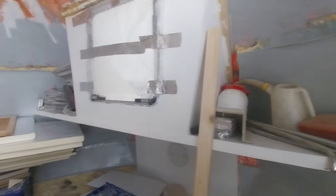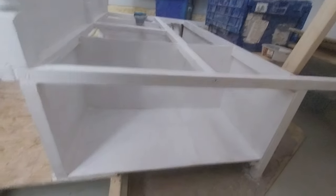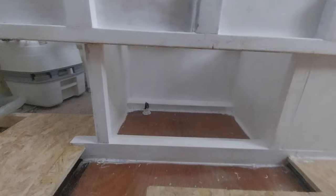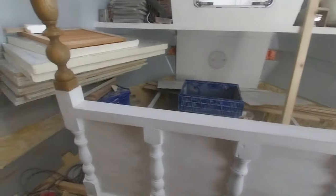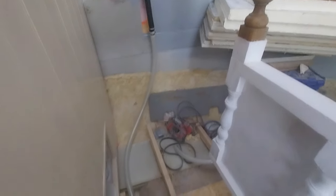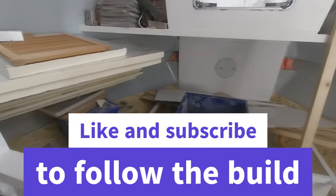I've got the two triangles on either side of the forehatch, and there's still space under the bed that I can use. These lockers will be accessible from the sides. I've got quite a big locker which will have a shelf in it from the front. The idea is to have some storage over the door there, which I can reach from standing on the bed. It's coming together nicely. I hope you enjoyed this episode — if you have, please like and subscribe, leave me a comment, and I'll see you on the next one.